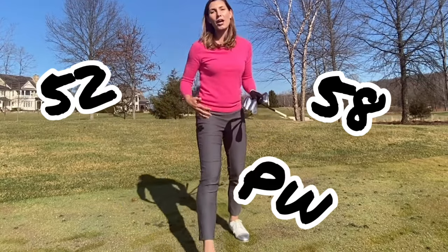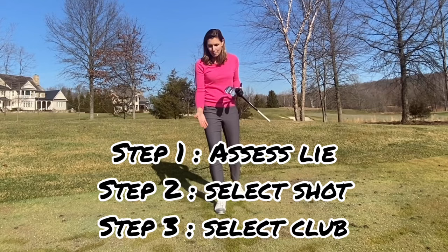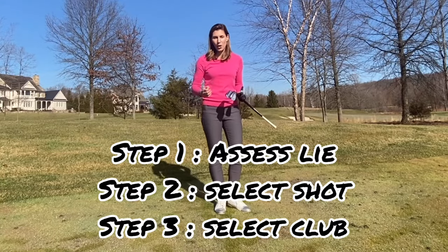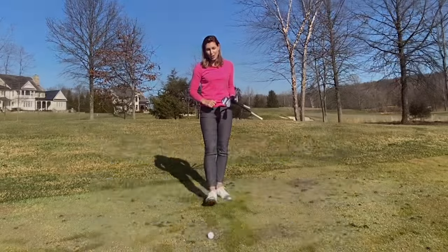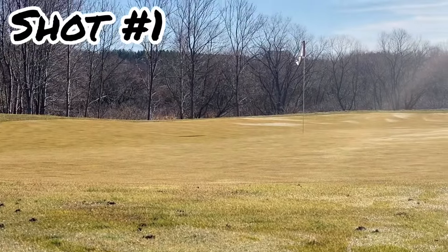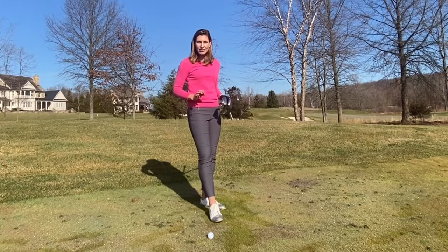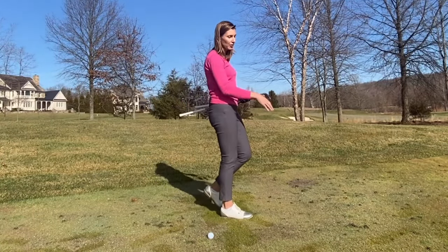I have a 52-degree gap wedge and a pitching wedge, so it's very important that I assess my lie, look at my shot, and then choose the club that fits. Let me walk you through my decision-making process for shot number one. We have a fairway lie, about four yards off the green — a tightly mown area that's a little wet and dewy today, with some topsoil on the ground in front of the ball.